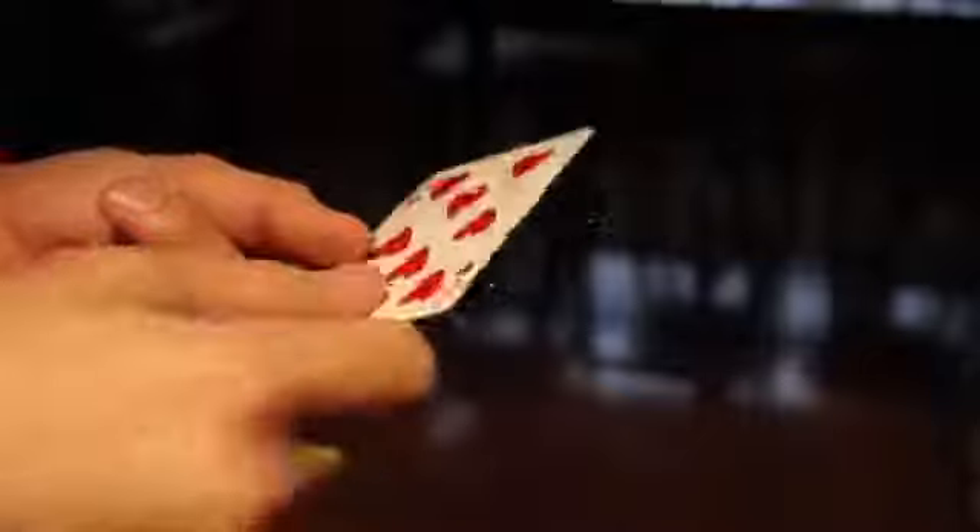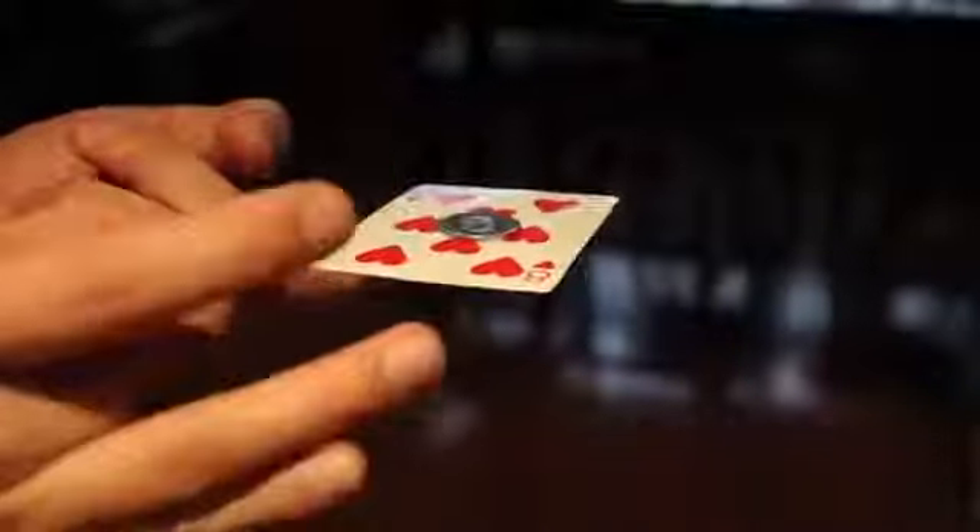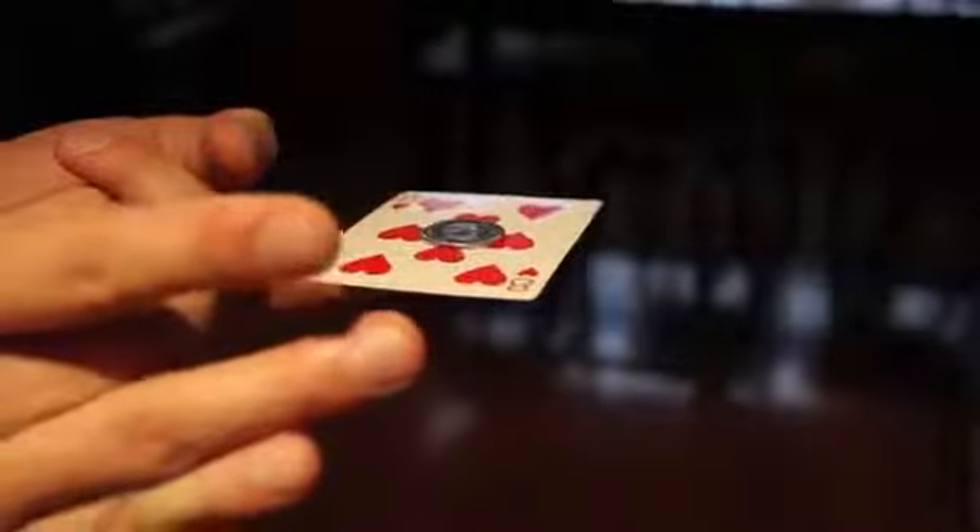For this one, you need a card and you need a coin. Take your finger, balance the card right on your finger — obviously probably in the center of the card. Then you take your coin and you balance that on top, which will be on top of your finger, and you just flick the card underneath. Then your coin will stay on your finger. Like that.